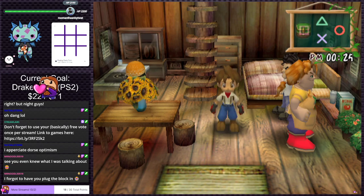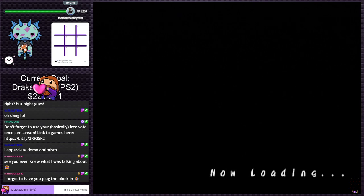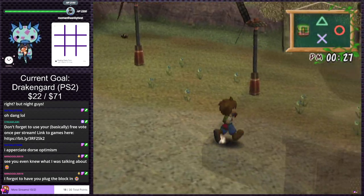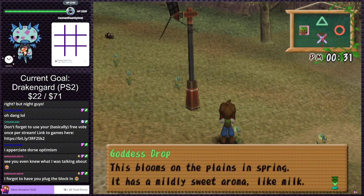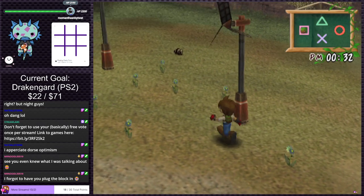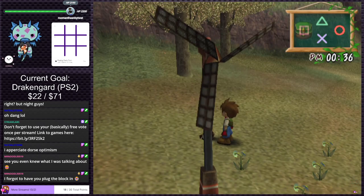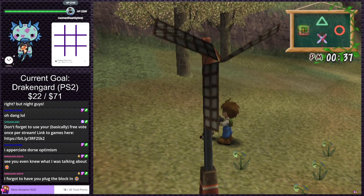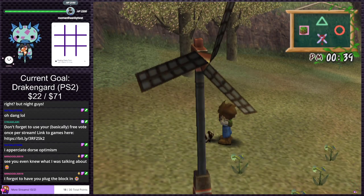Nothing else to do on Vesta's farm. Finding more flowers — just more Goddess Drops. Trying to interact with some animals on the farm. Trying to give Celia another flower — do you like Goddess Drops? They smell like milk. She doesn't want to talk. I tried. Can't interact with the animals I guess.